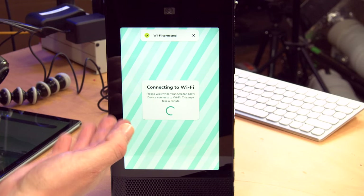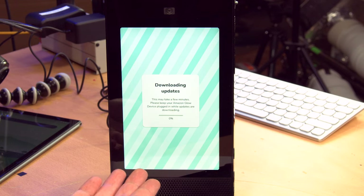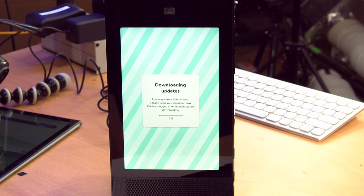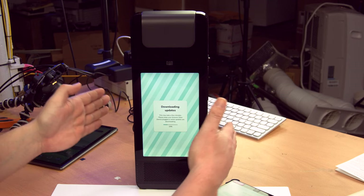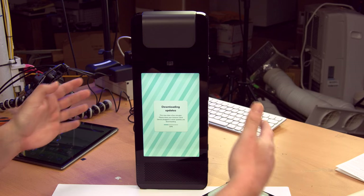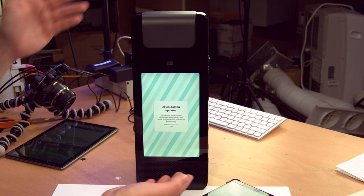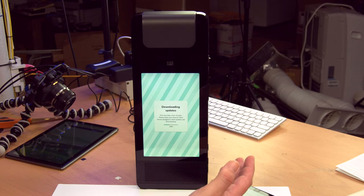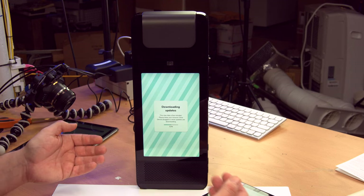On the Amazon Glow device, it says 'connecting to Wi-Fi.' Now it's downloading updates — of course it has to download updates. This is an unfortunate orientation for filming a product review because it's very tall. Unless you're using TikTok, in which case the screen should be this way. But this isn't TikTok. Every time I hear TikTok I think 'you don't stop' in my head — I bet the kids using TikTok don't even know what I'm talking about.